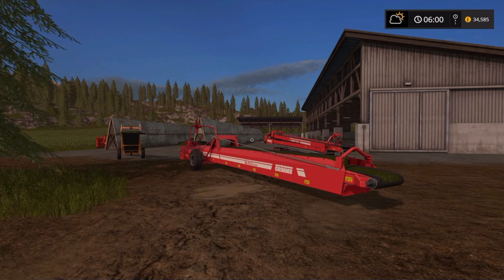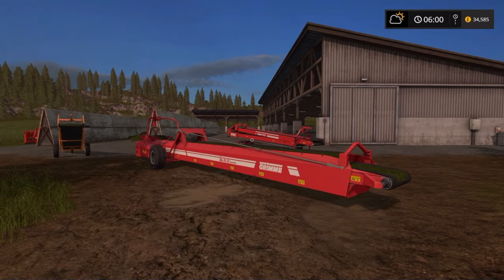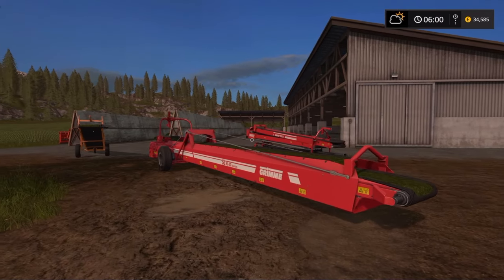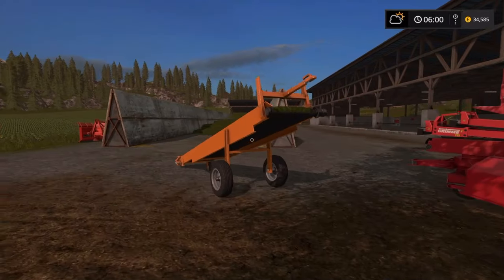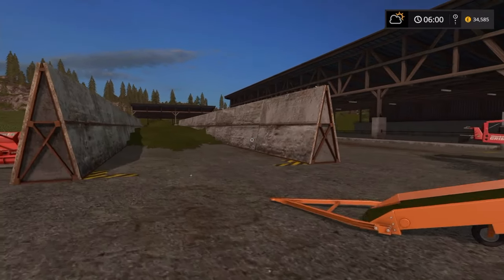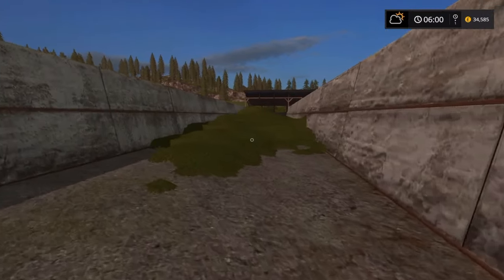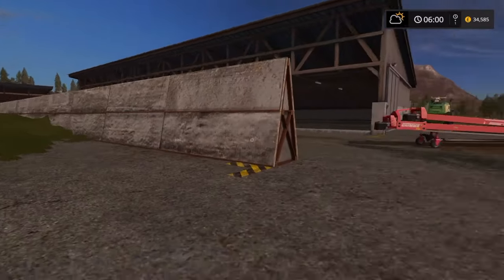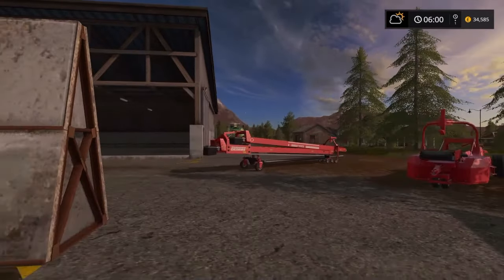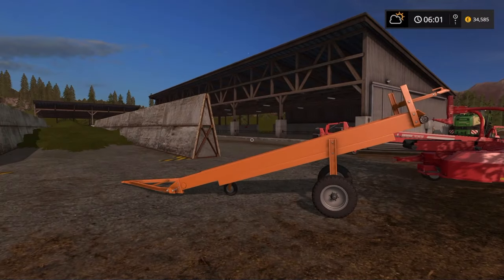Today we're talking conveyor belts — a quick tutorial, kind of teaching myself as I go. Necessity is the mother of invention, and due to what can only be described as an incident, my silage clamp is full of grass. Not quite sure why — still trying to figure that out. The Chrome Big X isn't doing what it should, but anyway, these conveyor belts are interesting.